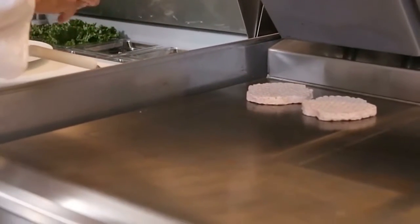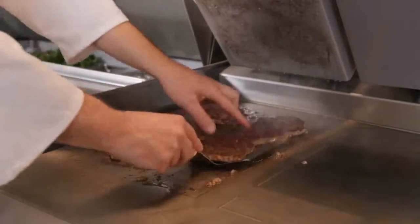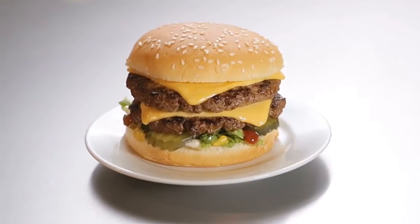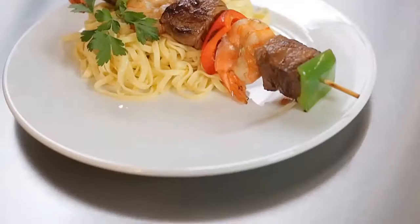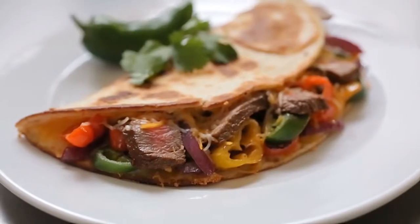In our L-Series grills, you can cook up to eight products under one platen. Because the Crown Series grill can cook so consistently, it allows the operator to worry less about what he's cooking on the grill and more about the other things going on in the kitchen. I think the Crown Series grill gives the customer the ability to cook a food-safe, consistent, delicious product every time.